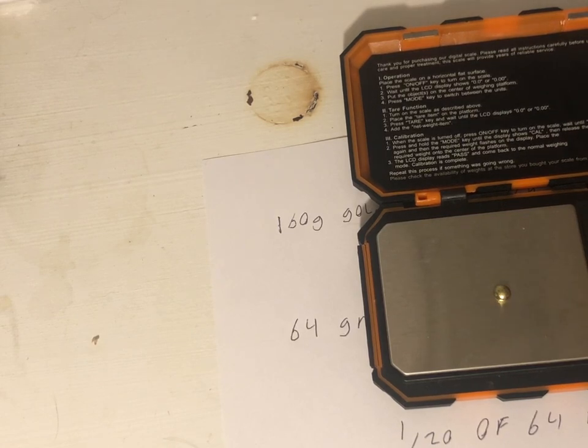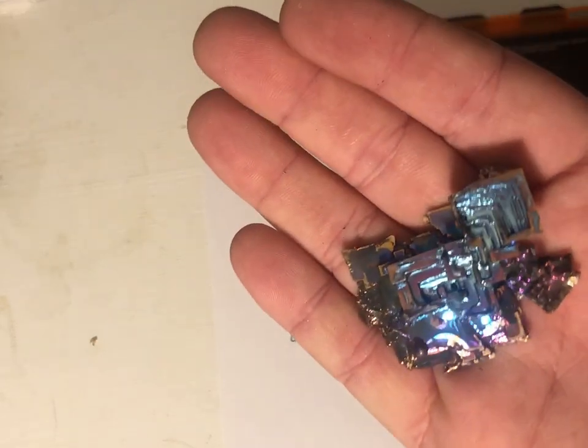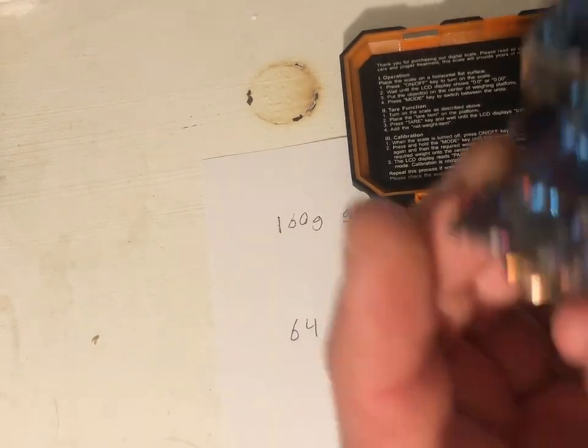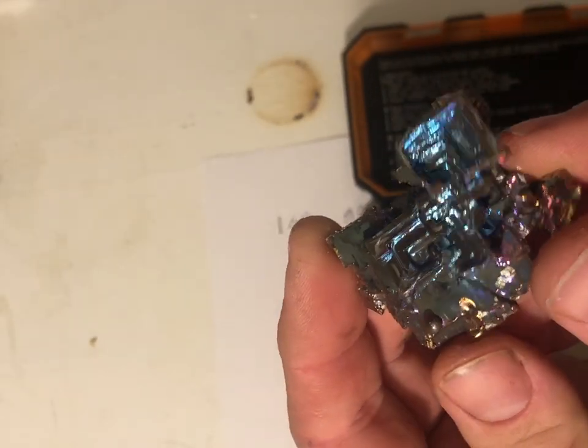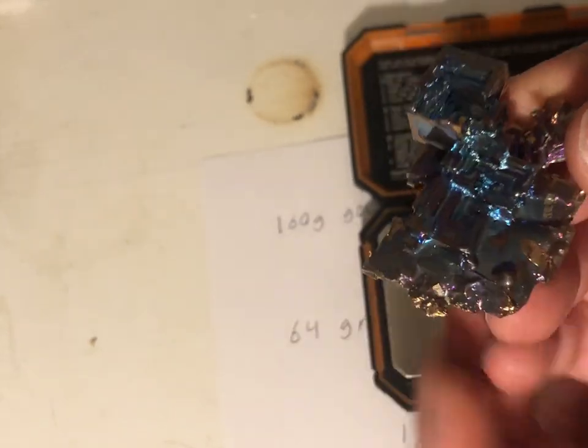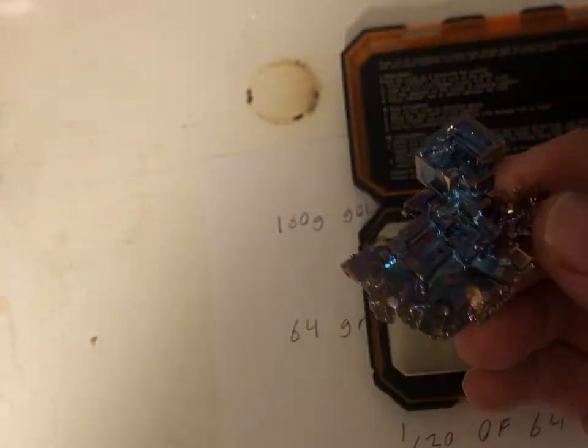I also wanted to show you this: I took a little bit of my bismuth and created a little bismuth crystal. Really neat-looking crystals — the bismuth is really, really neat. Look at the colors on that. Thank you very much for watching, and have a great day.